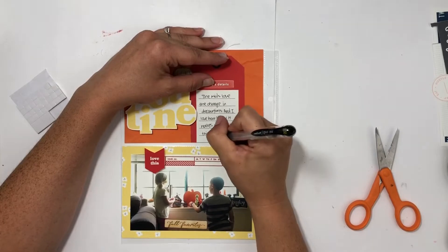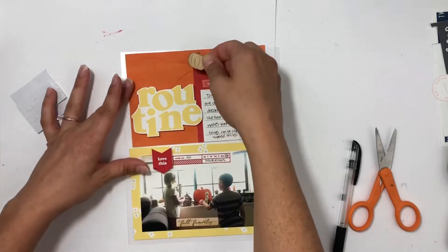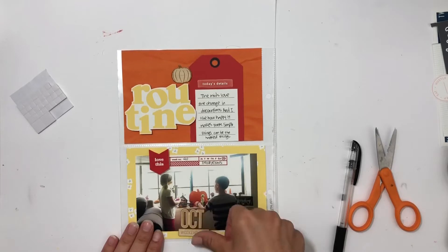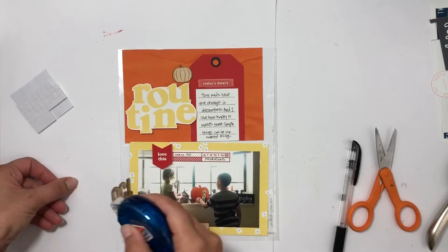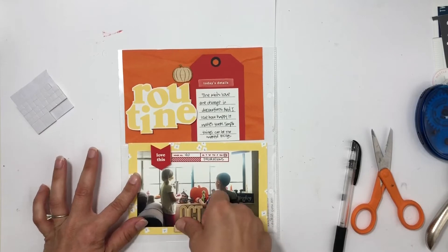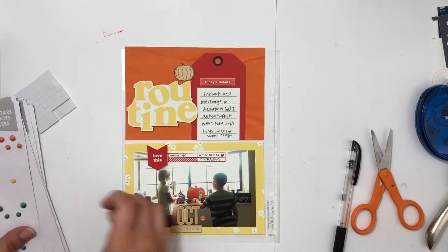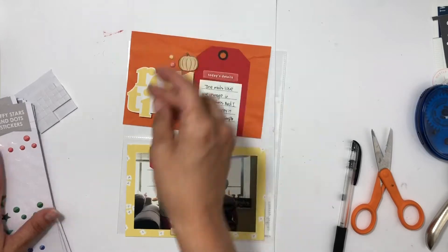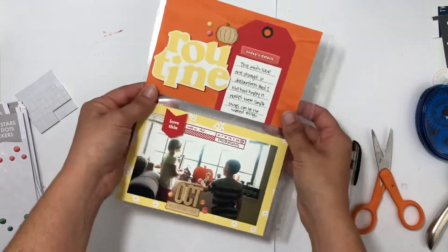I'm almost finished and then this page will be almost done — super simple, super easy, but I love this page. I had to document this little story of my kids enjoying the decorations. Now I'm putting that 'October' piece on, and I pulled out some super old LA Studio circles to sprinkle on as accents. Then the page is done and will go in my kids album.